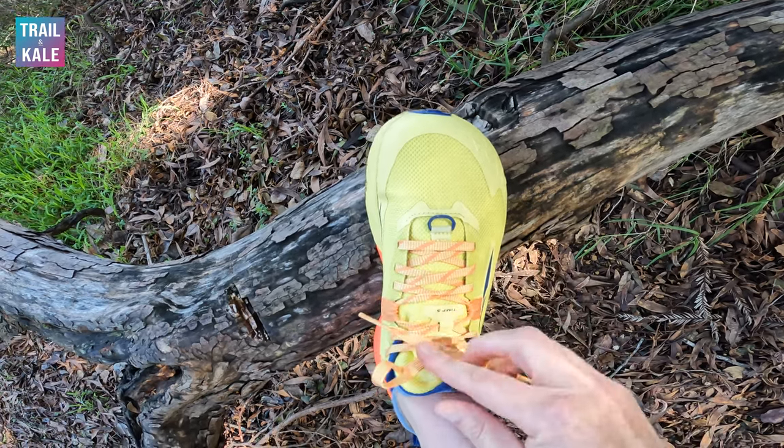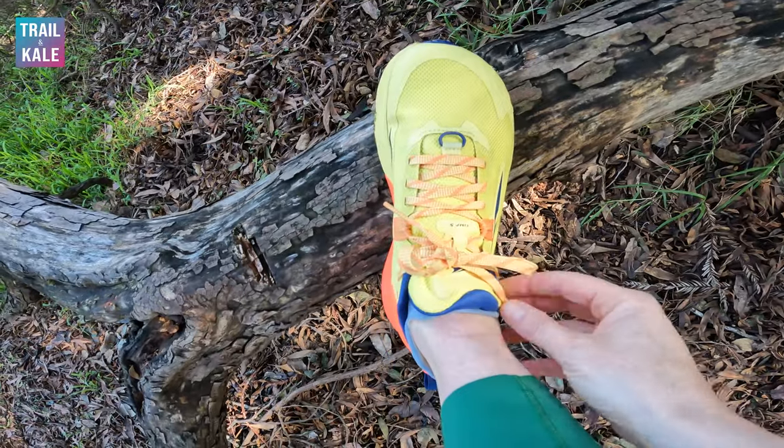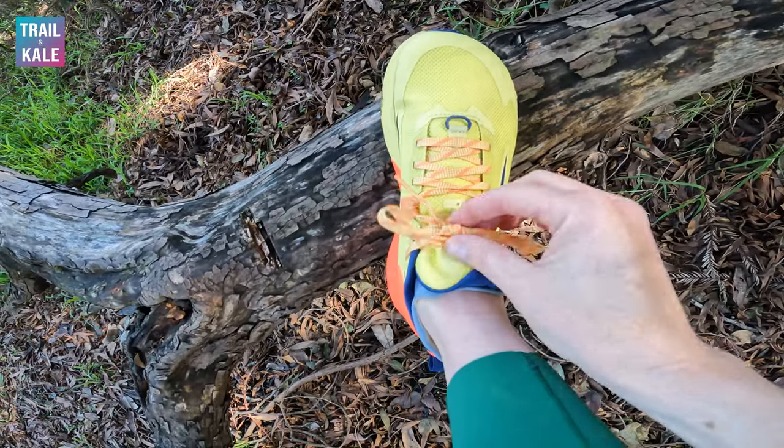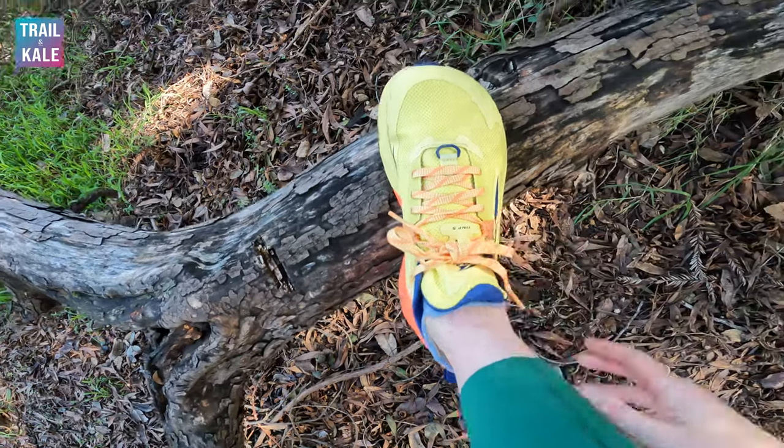While we're here let's check out the laces. Pretty standard laces, got a bit of texture on them. As you saw at the beginning of this video, they do work pretty well — staying done up, no slippage, and you're just getting a really secure fit straight out of the box. I wear the Timp 5 in US Women's 7.5. Each one of these shoes weighs 8.1oz, about 230g, which is pretty lightweight for a trail running shoe.